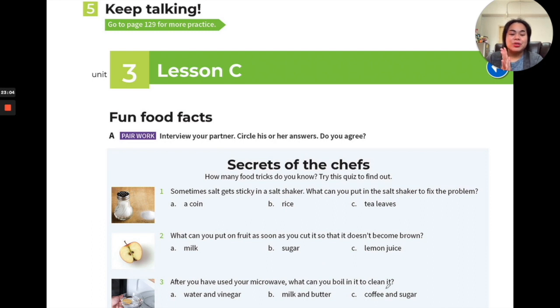Number three: after you've used your microwave, what can you boil in it to clean it? Some microwaves look yellowy and brown — really dirty. Sometimes you can't scrub everything out; it takes a lot of strength. You can put a small bowl of water with added ingredients to help clean it. Is it water and vinegar, milk and butter, or coffee and sugar?